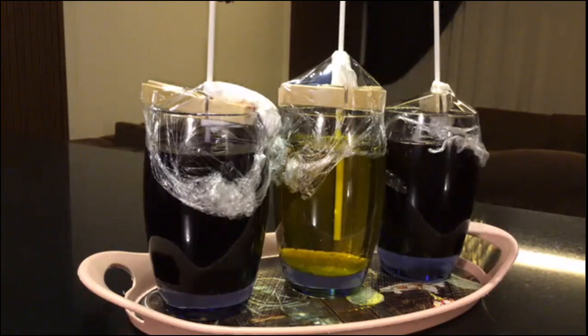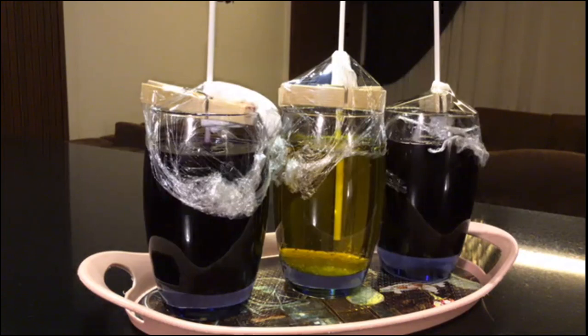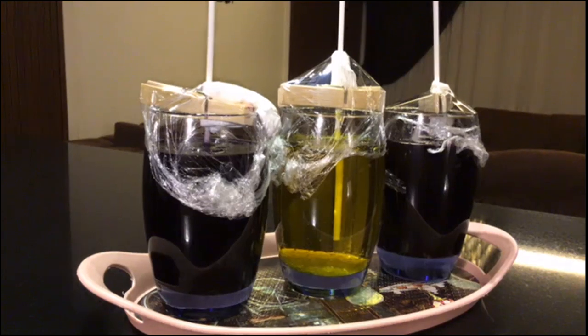The idea behind this project is that this solution — we call it a solution because there's something dissolved in it — when the liquid sits there, the water will evaporate eventually. When the fresh water evaporates, we're still left with whatever was dissolved in it, which is sugar. The sugar will then harden or become solid again. That's the idea behind this project.